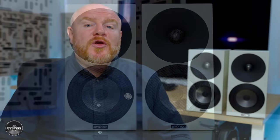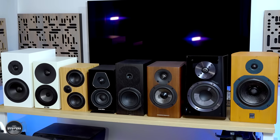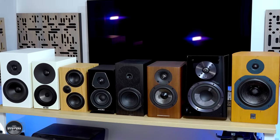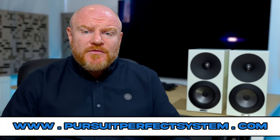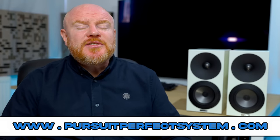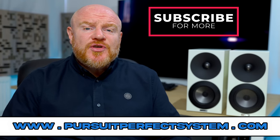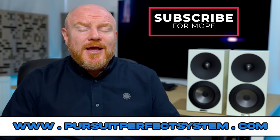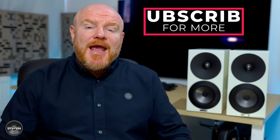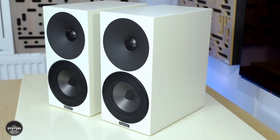If you're new here, I am doing a stand mount speaker group mega test — this many speakers and more are all being reviewed and compared to each other to try and help you find the right speaker for you, and to crown the best stand mount speaker in 2021 costing under £1,300. The Anthem Argon One are the fourth speakers I have reviewed in this group mega test so far.